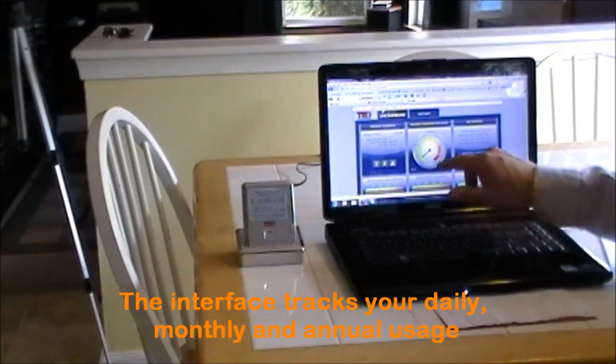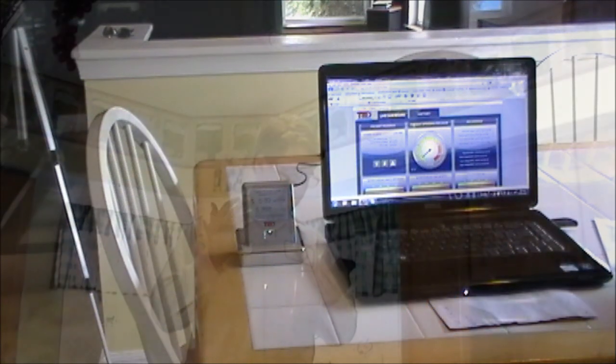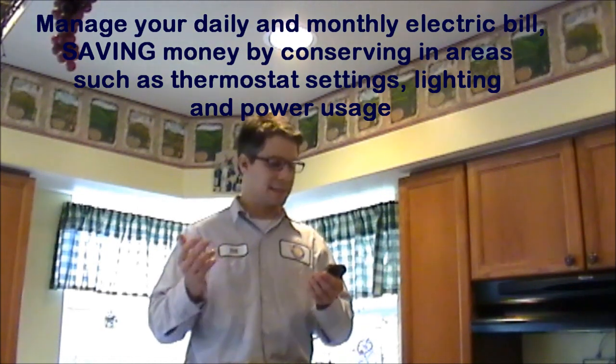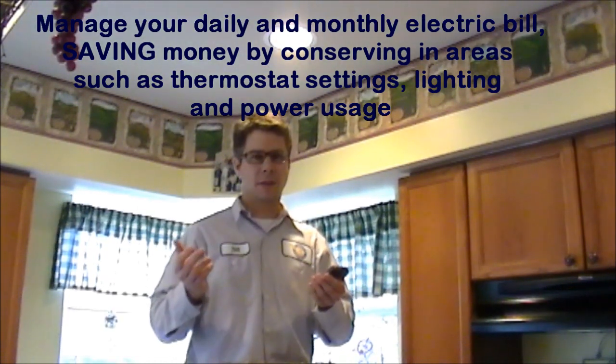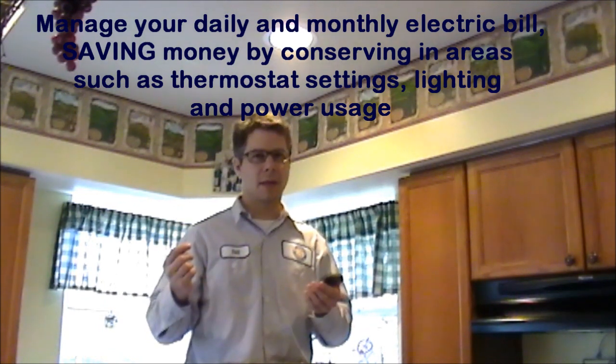Let me switch it over to per dollar — 92 cents an hour. By saving just one cent an hour, you're saving $87.60 a year. So these small, small choices can make a huge, huge difference in how much energy you're using and how much money you save.